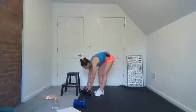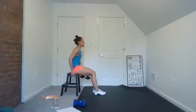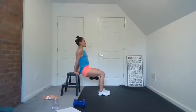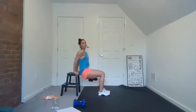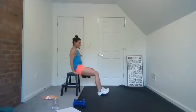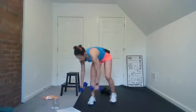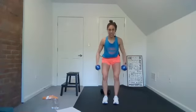All right, grab those weights if you're using them — back to dips. Here we go, we're right on time. Remember, quality over quantity, go at your own pace. You can do these on the ground too. Four, three, two, one — reverse flies. You got it. We're almost there, guys — two more minutes.